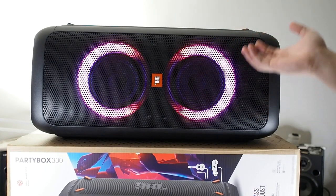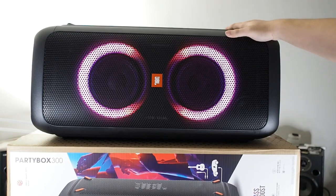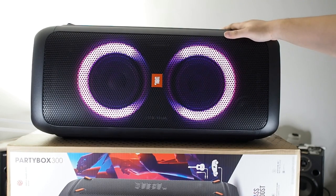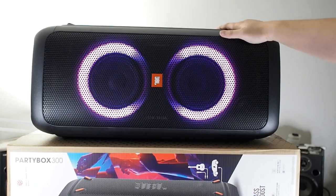This has been a quick unboxing and sound test of the JBL PartyBox 300. If you have any questions leave them in the comments, and don't forget to subscribe and like this video. I'm leaving purchase links in the description below. Thanks for watching and I'll see you in the next video.